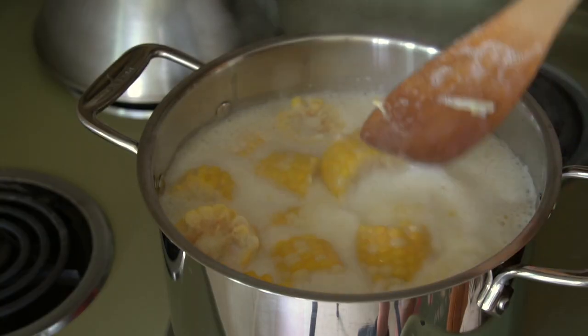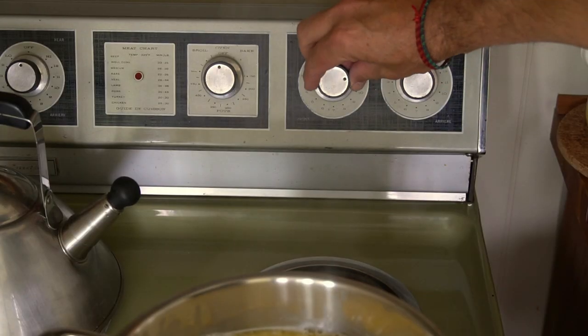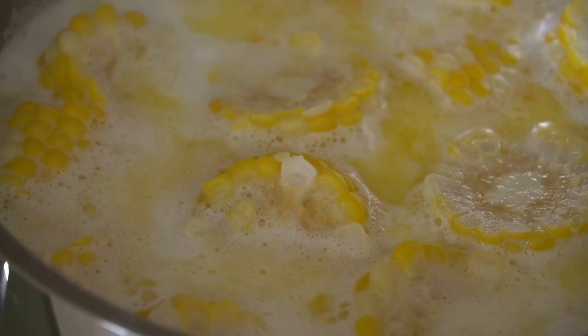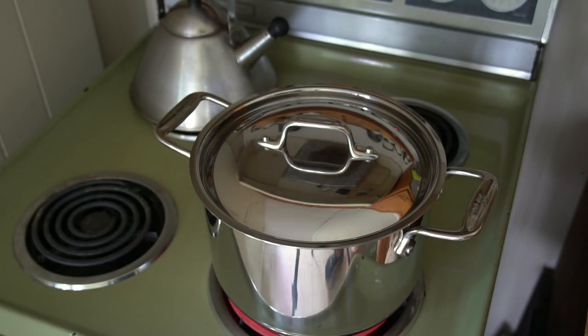You'll see something fantastically delicious happens when corn on the cob cooks in a liquid that contains milk and butter. We bring the mixture to a boil. As soon as it does, the temperature reduces to medium and the corn cooks in that simmering liquid for six minutes.